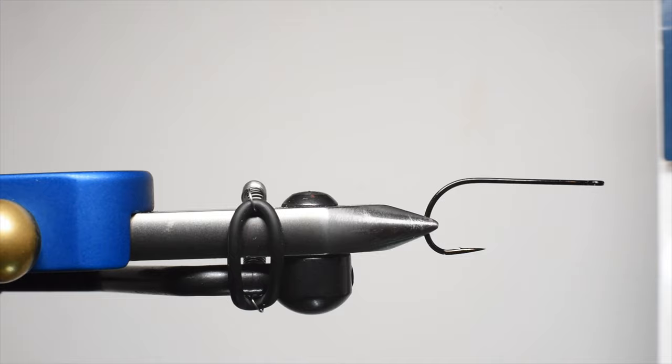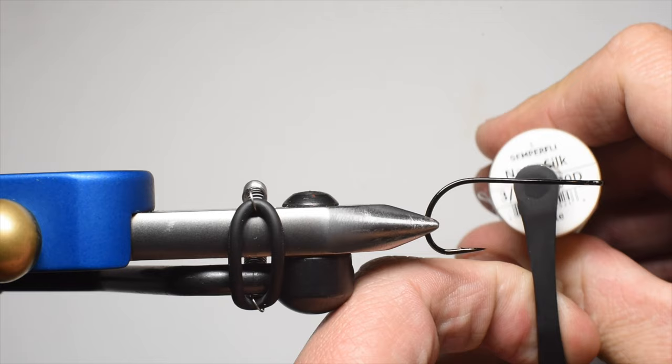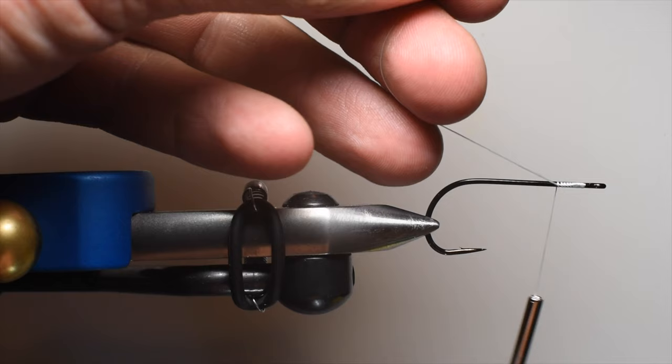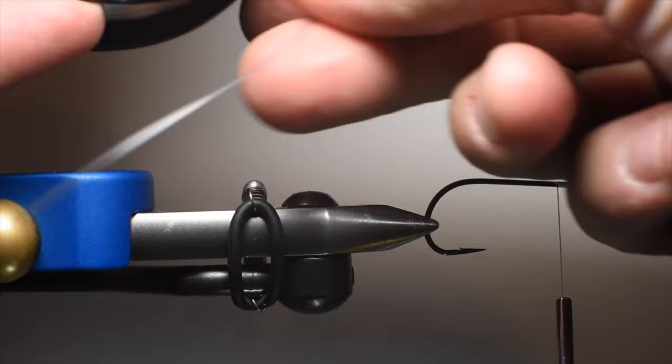I've got an A-Rex hook in here — this is a 1/0, the TP 650. We're going to be using nano silk, a GSP 3/0 or 200 denier in white, and we're going to start our thread right here behind the eye. This is a straight-shanked hook. For a lot of popper flies you want a popper hook with a little bit of bend in it.